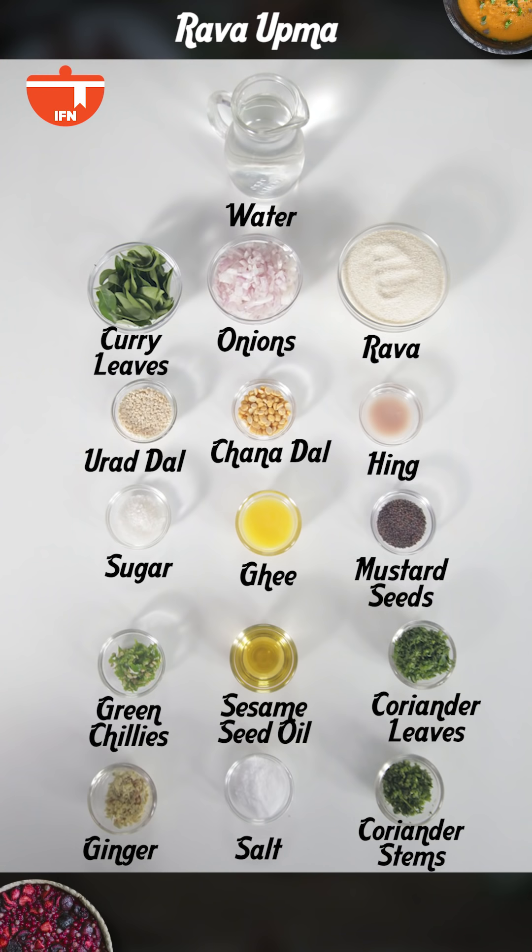Let's quickly take a screenshot of the ingredients needed to make this recipe, so that whenever you're in the mood to make it, the list is right in front of you.